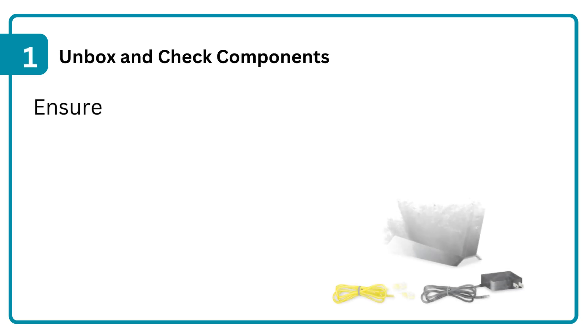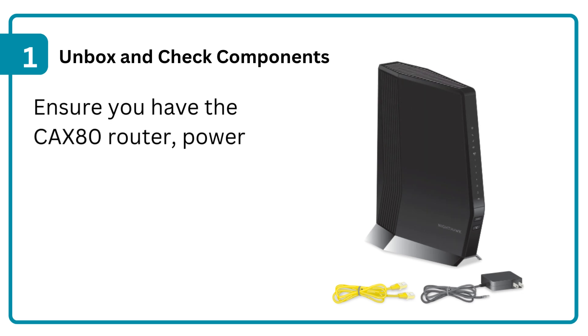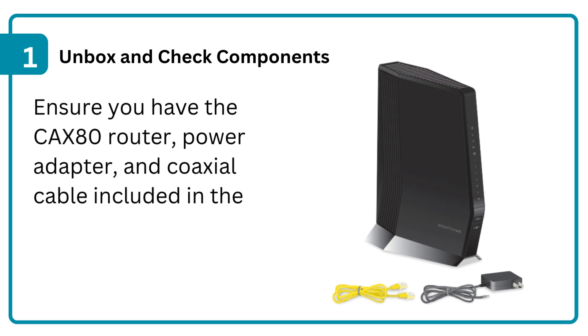Step 1: Unbox and check components. Ensure you have the CX80 router, power adapter, and coaxial cable included in the package.